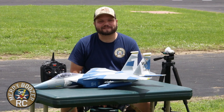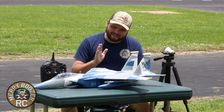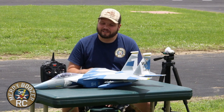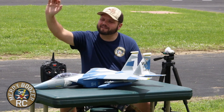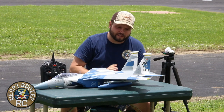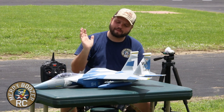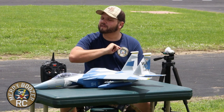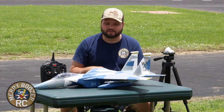Guys, welcome to the Mary Boozers RC channel. We are back with a brand new F-15 from E-Flite. We did this one a long time ago on the channel, but you guys really seem to enjoy this airplane, and I just by happenstance was able to get another one brand new in the box. We do have a build video up of this airplane if you are curious.